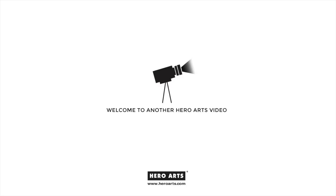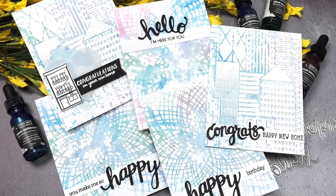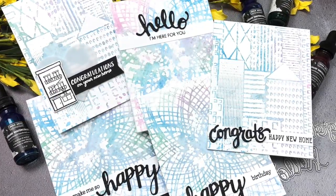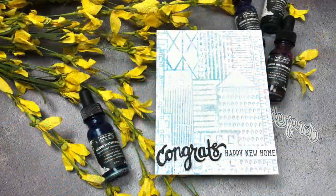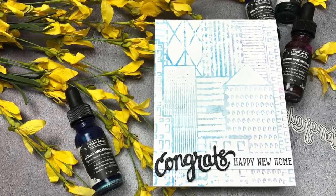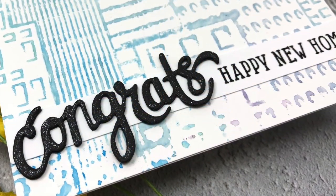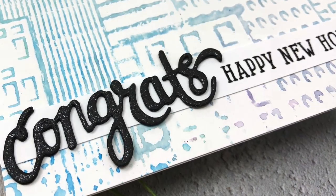Hello, Jess here for Hero Arts with a technique I like to call impressionistic watercolor stamping using our new liquid watercolors and bold print background stamps from the 2018 catalog. Hero Arts introduced a line of liquid watercolors a few weeks ago, and you can find lots of inspiration on how to watercolor with them from our creative team and special guests who helped introduce them during our release blog hop.